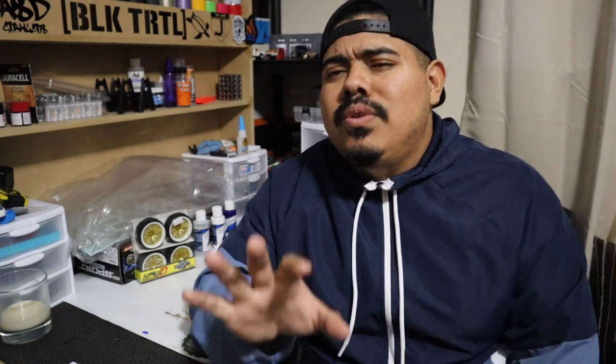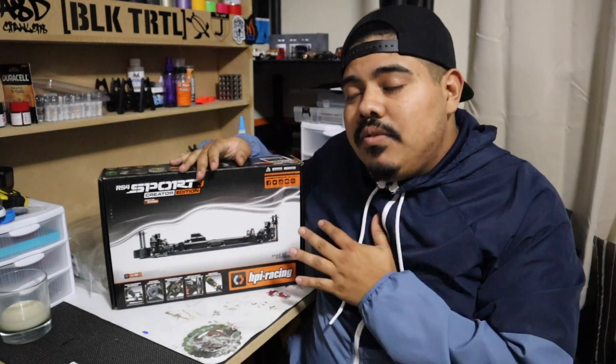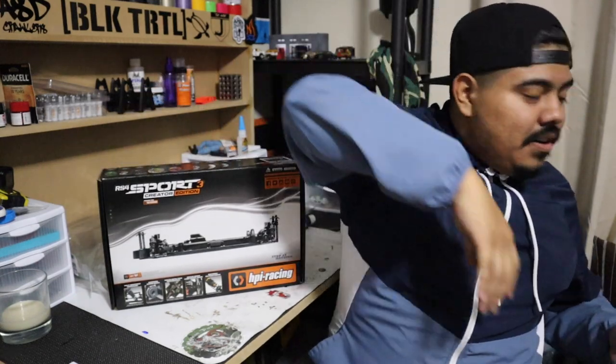So this build is going to be an easy one because it's not really a build — it's more of a customization, thanks to HPI. Today we've got an RS4 Sport 3 Creator Edition. It's basically a slider chassis, so you have everything you need to go except for electronics, body, and wheels and tires. I'm a big fan of the RS4. If you've checked out my Holiday Shred video, you know that I love these cars. If you've seen me at events, I always have my HPI RS4 Mustang.